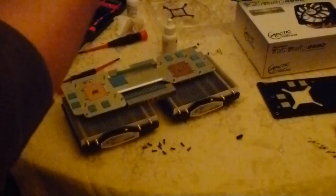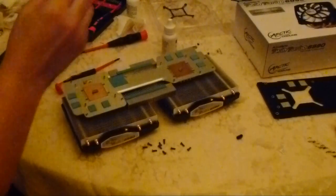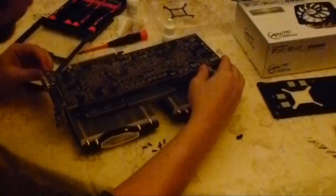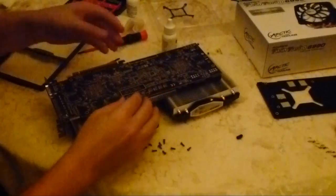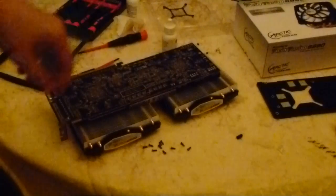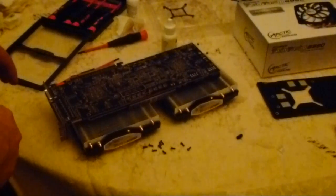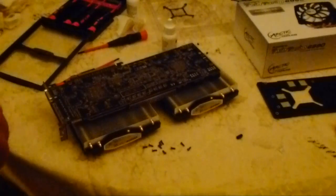So now we've got all the thermal compound and the padding applied, so this thing has to go back on. The way it works is the end that's flush with the heat sink and the fan — that's the end that's got the exhaust outlet on it. So I'm going to go ahead and get this thing lined up. Basically you just do it with the screw holes, like so. There was one thing I should have done, but it's not too difficult — there's that plug in the back that's got to be plugged in. I'm going to get that plugged in, then start getting the screws put back on, and she'll be good to go.